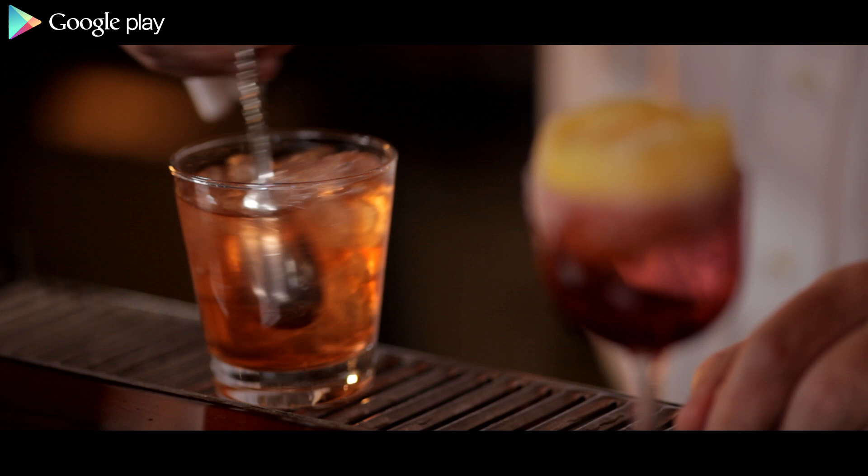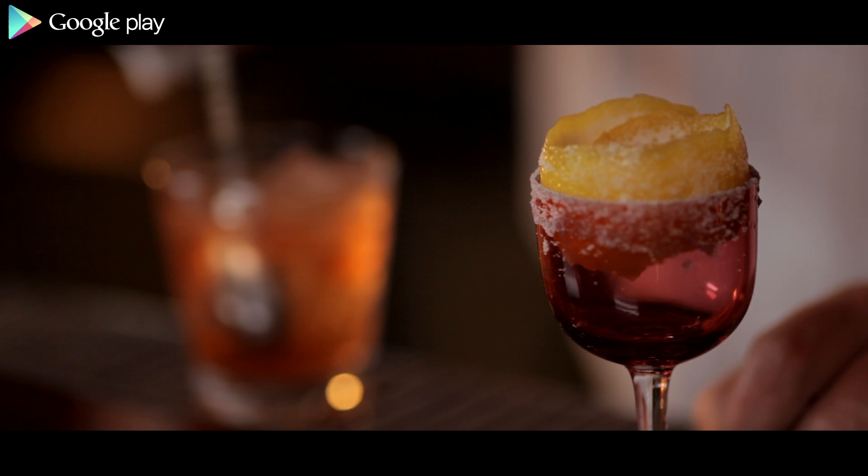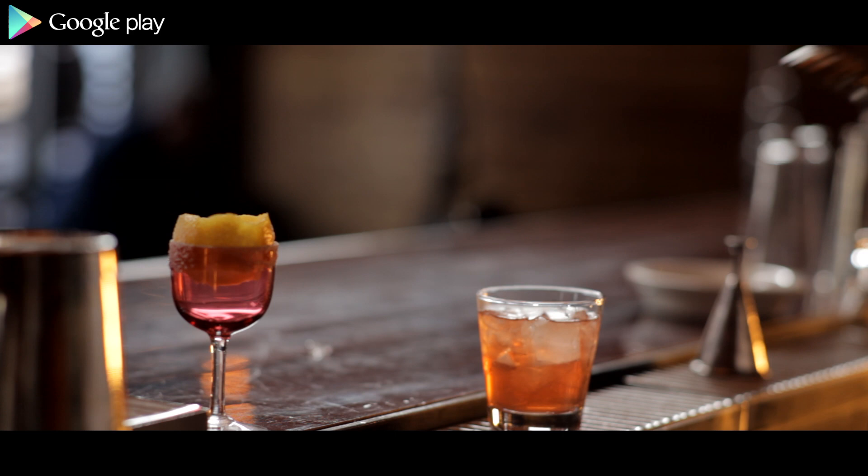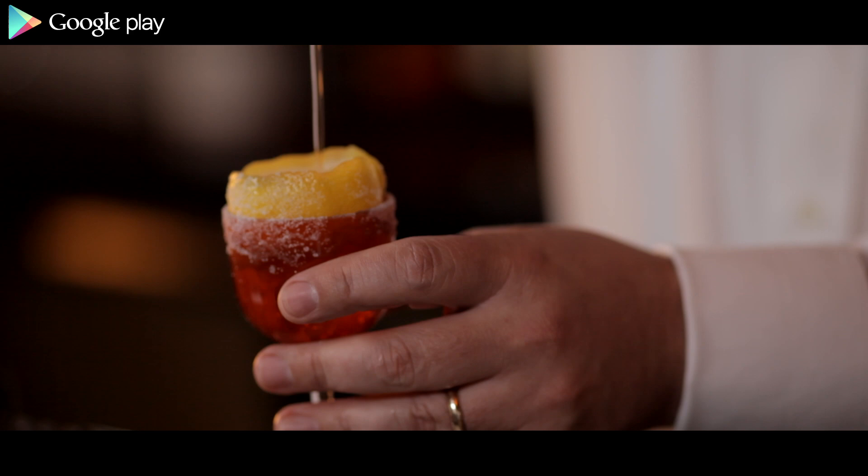Let me stir this. Stirring is the great forgotten drink-making skill. I'm going to strain it into the glass now. And there is a Brandy Crusta.